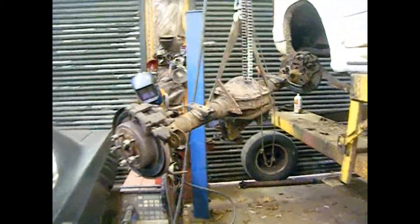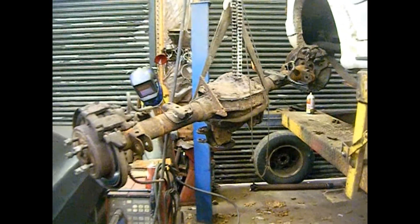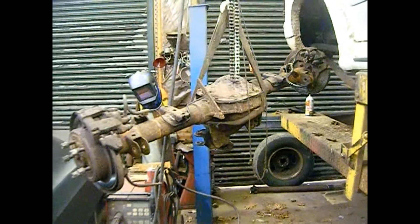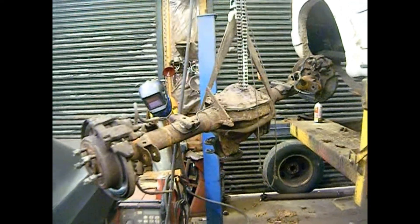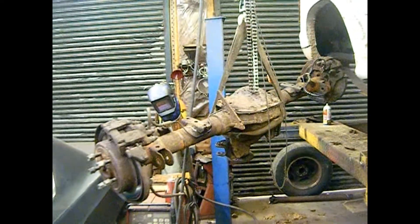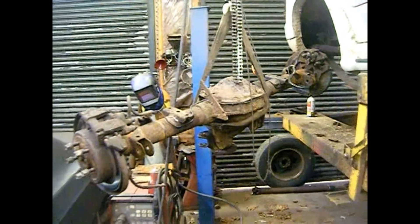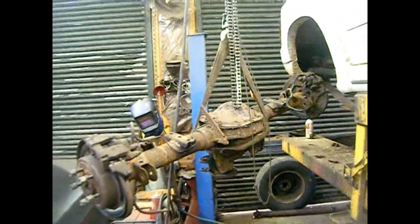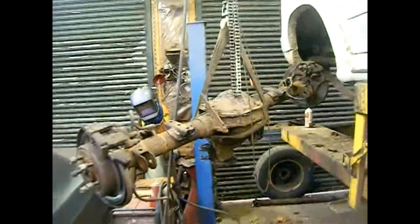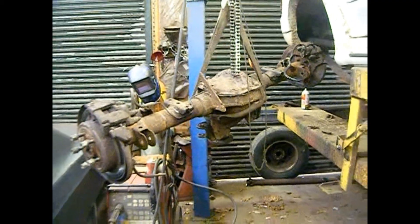One thing I wanted to mention about the 8.8 rears out of the Explorer: the reason no one is interested in the Ranger rear end is that those are 28-spline axles. The Explorer is designed to carry about 300 to 400 pounds more, and they went with 31-spline axles. So you get more bang for the buck with the Explorer rear — basically the heavy-duty axles, just like the old days between the Ford 8-inch and the 9-inch.